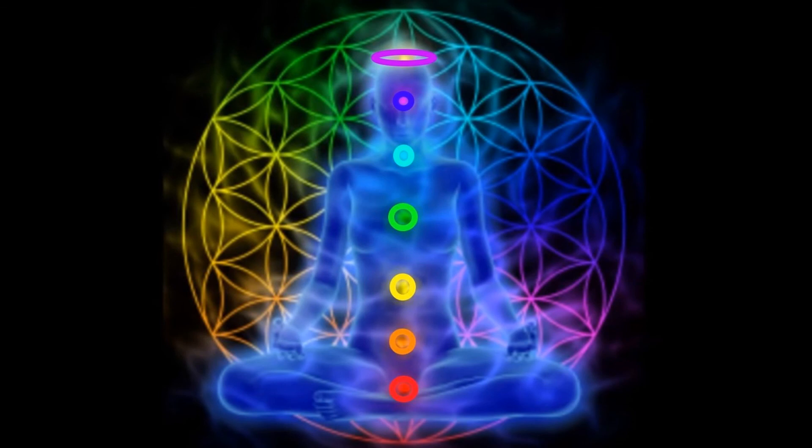And you have now raised Kundalini energy starting from the feet all the way to the top of your head. Repeat this exercise as often as you'd like — the more you try it, the better you'll get.